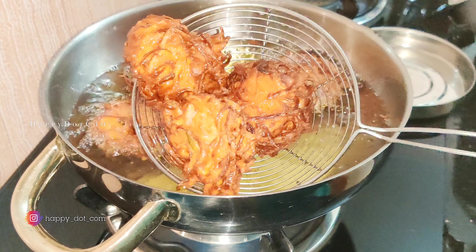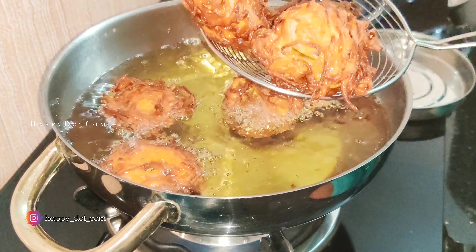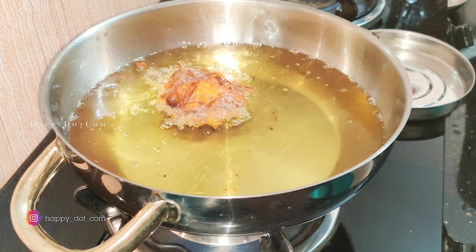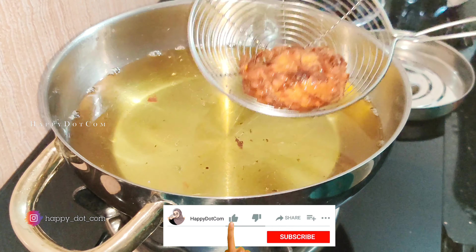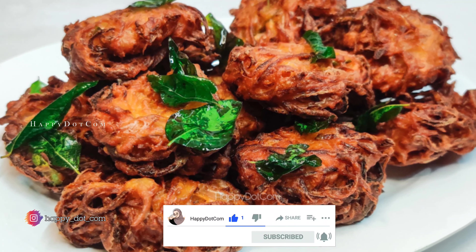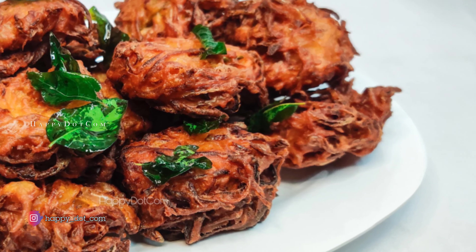If you like this, please like this. If you want to subscribe to this recipe, please do subscribe and click the bell icon. Thank you for watching. See you next time.